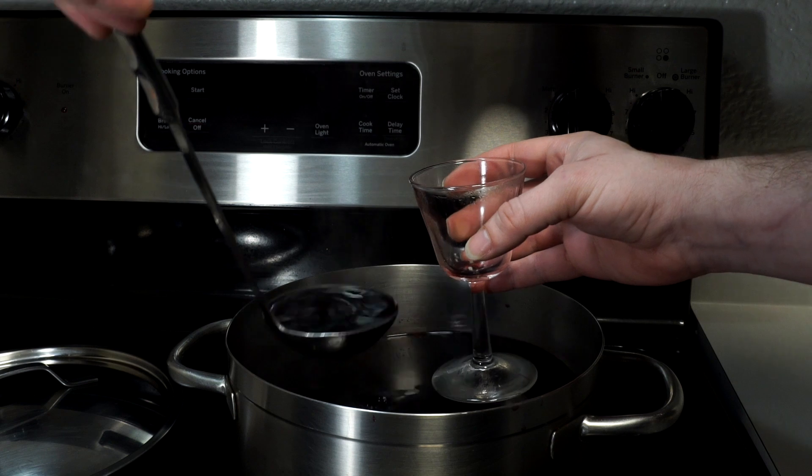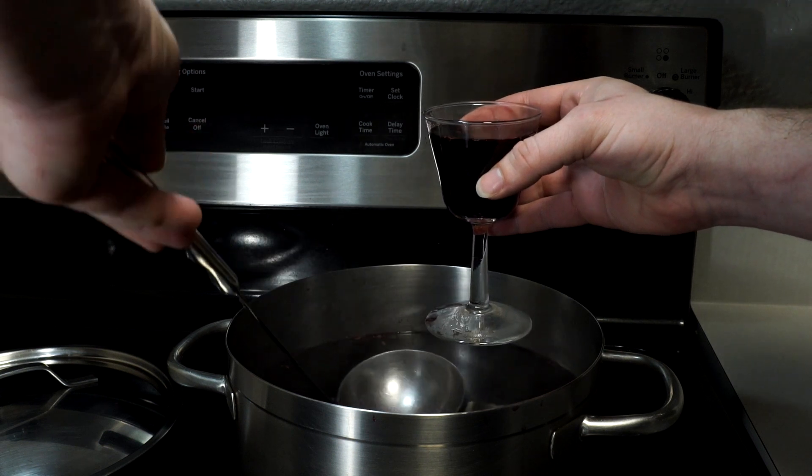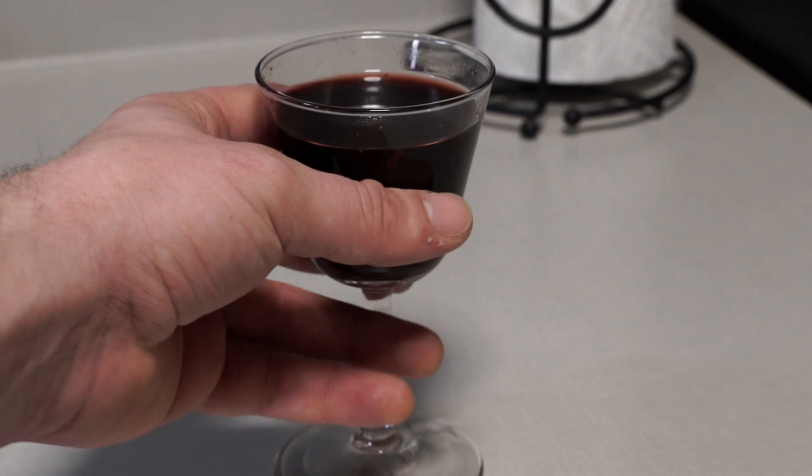We've reached the final and most anticipated step — does it taste worth a damn? Let's find out. Yes, yes it does. The combination of spices complements the wine perfectly. The orange juice, after being baked, is not as overpowering as you'd expect from an unaltered fresh orange. It's not overly sweet and retains enough of the characteristics of the wine that was included. And of course, the sensation of a warm drink on a cold day is perfect this time of year. I'll have a mulled wine, please.